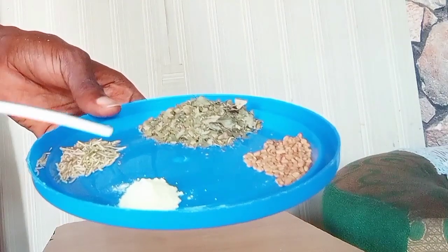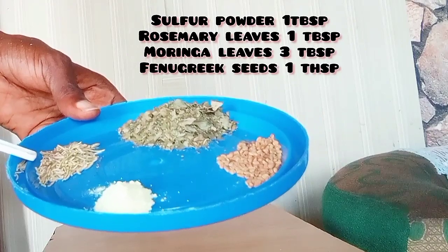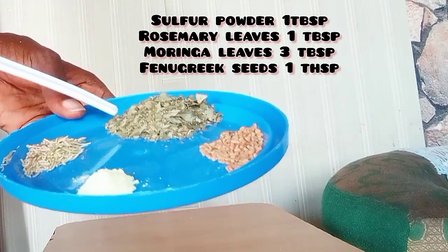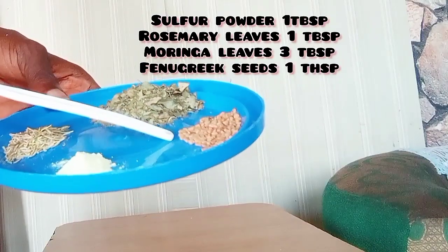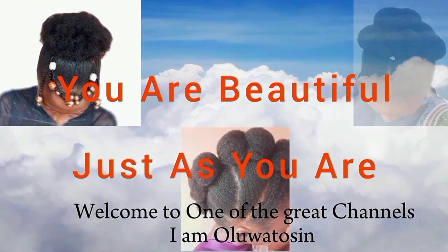And these are the herbs that I will be using. I have my sulfur powder, dry rosemary leaves, dry moringa leaf, and my fenugreek seed. All of this will be going into the shampoo.